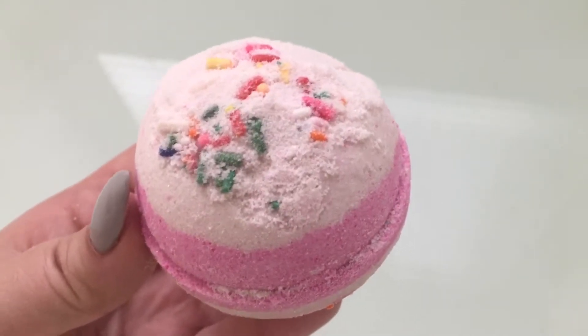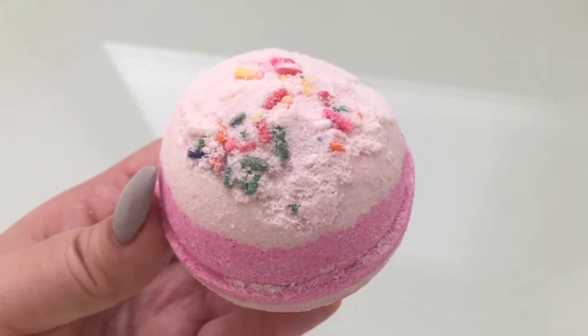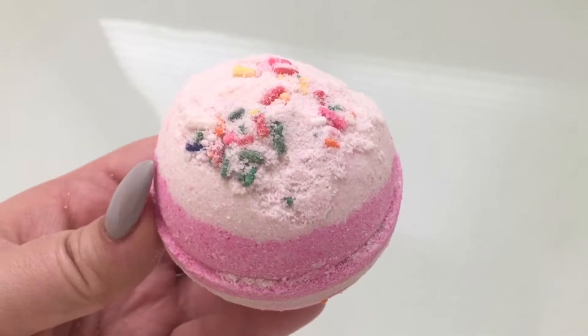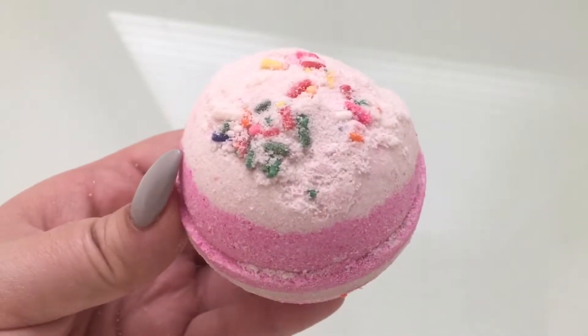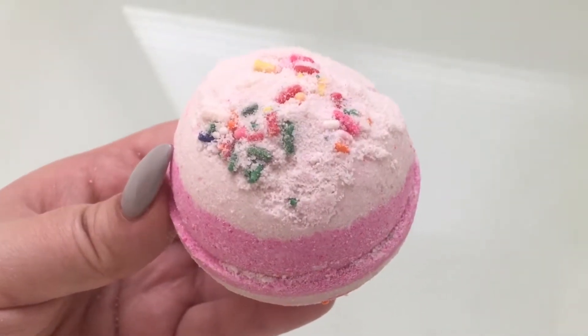It's supposed to smell like sweet cherries and warm buttery cake, and this smells divine. I definitely smell more cherries than cake, but it is a very nice sweet cherry scent — it reminds me of a big bowl of cherries I used to get from my neighbor's house in the summer. So let's get to it!